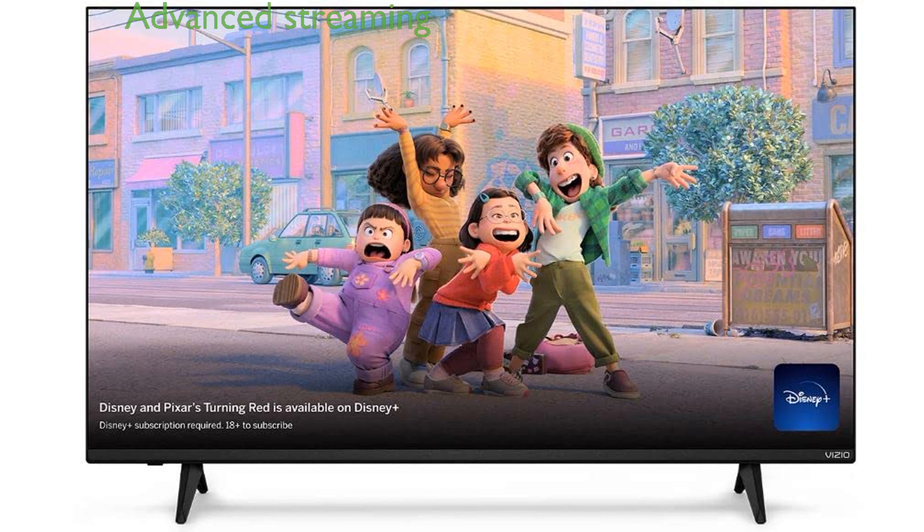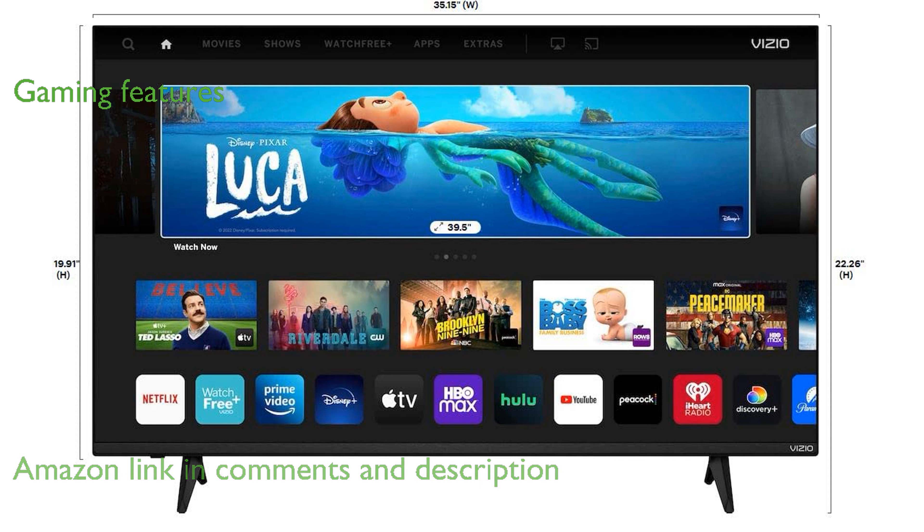The Vizio 40-inch D-Series Smart TV offers a seamless streaming experience with its advanced Vizio IQ processor and dual-band Wi-Fi 5 technology. Designed for gamers, this TV supports AMD FreeSync and features ultra-low input lag and variable refresh rate for a smooth gaming experience.